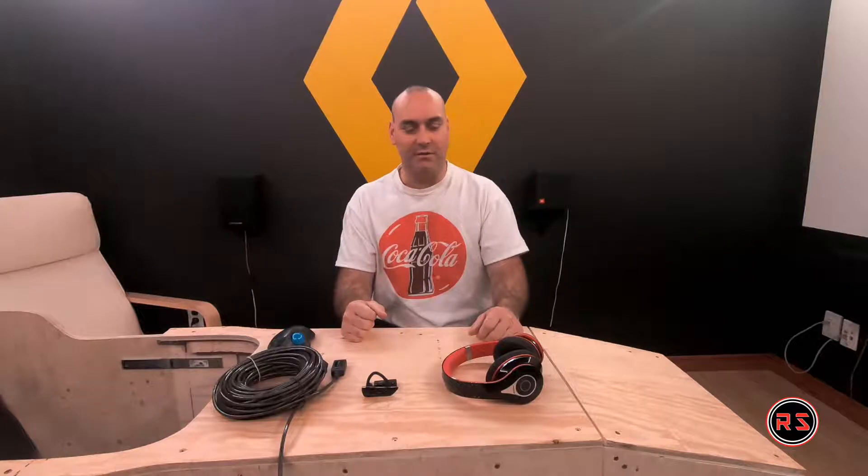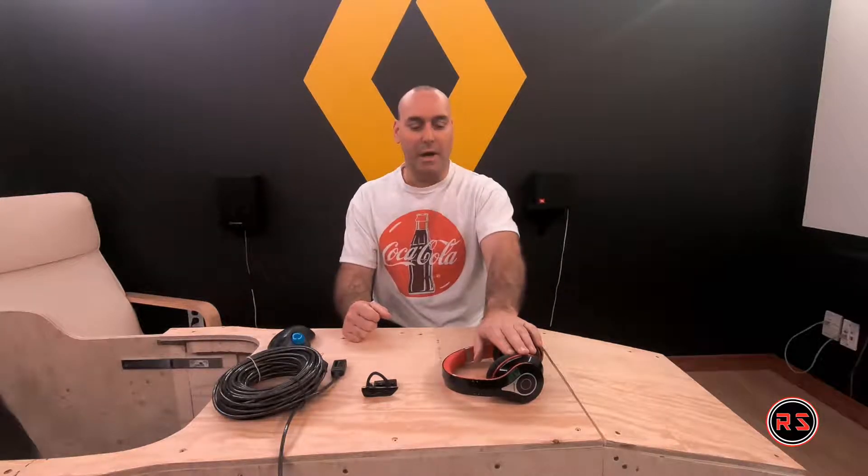Hello everybody, welcome to my channel. Today we will talk about the Empow headset, a 35-dollar headset which is very comfortable and very affordable.